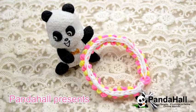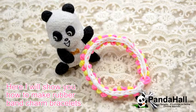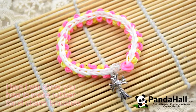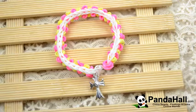PandaHall presents. Here I will show you how to make rubber band charm bracelets. It is very easy and everyone can have a try. We hope you enjoy making this cross charm rubber band bracelet.